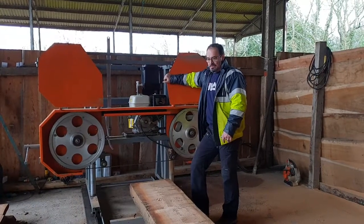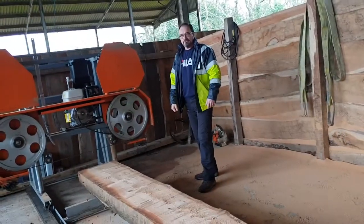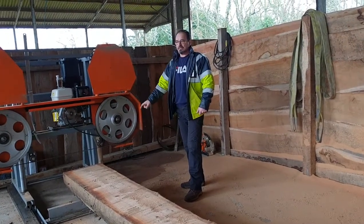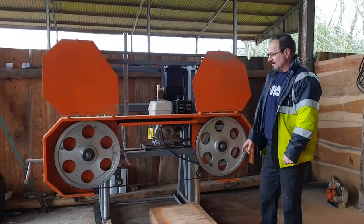Hello again to all our fans. Recently we've had quite a few people asking how do you start a machine like this — what are the basics, what's the ABC of using the machine? It's so simple.